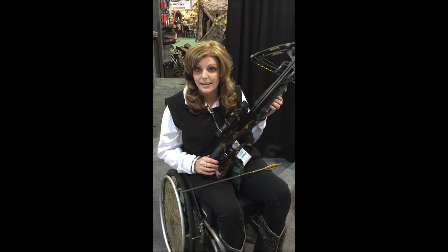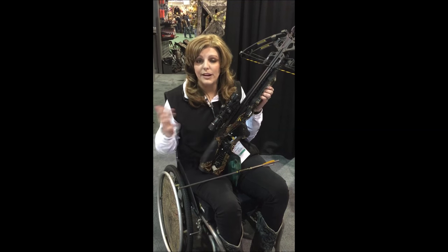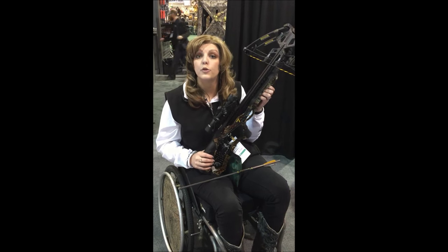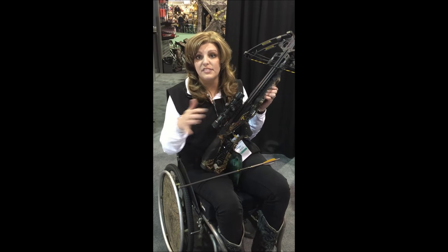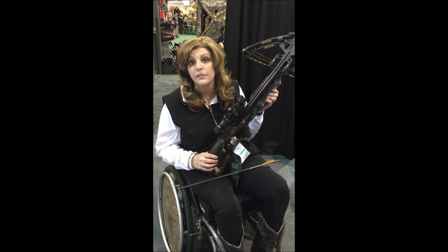The best thing about this is how lightweight it is. A lot of the models out there right now are very heavy, and we want everyone to be as independent as possible. So this being lightweight is going to allow people to maneuver it appropriately. Whatever stand they have on their chair that they can rest this on, it's going to work really great and fit in there just well.